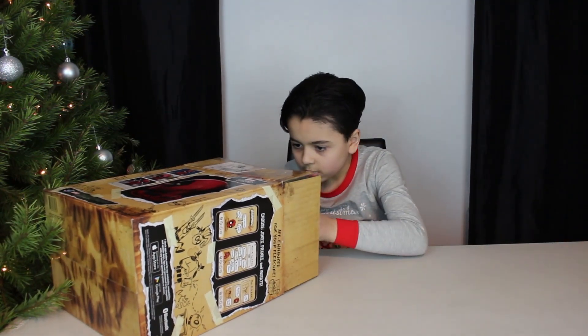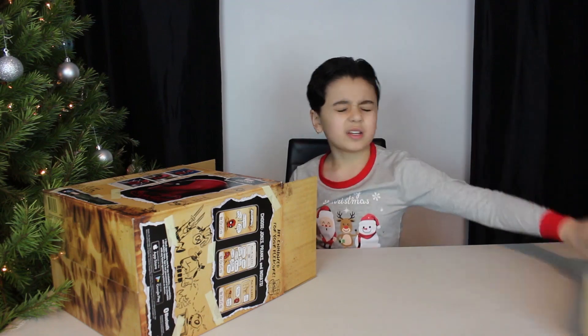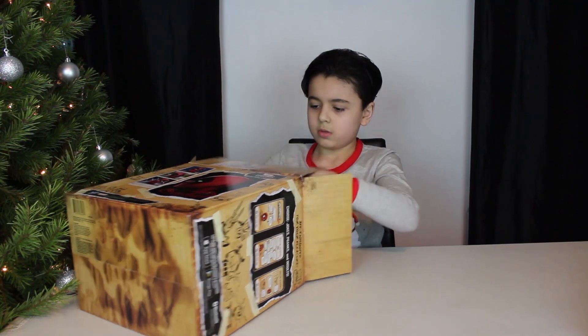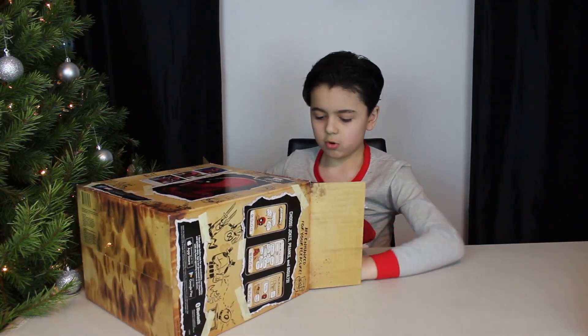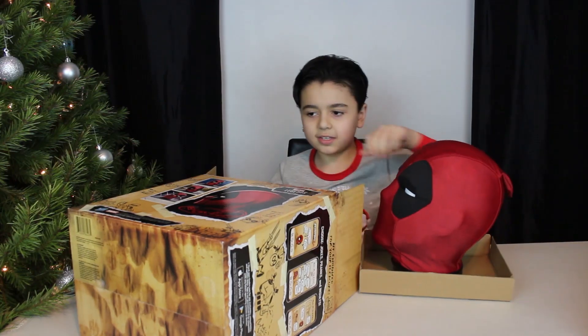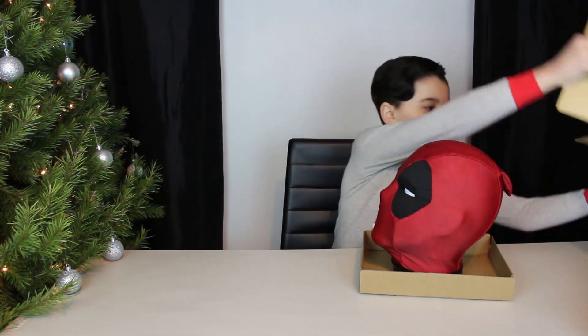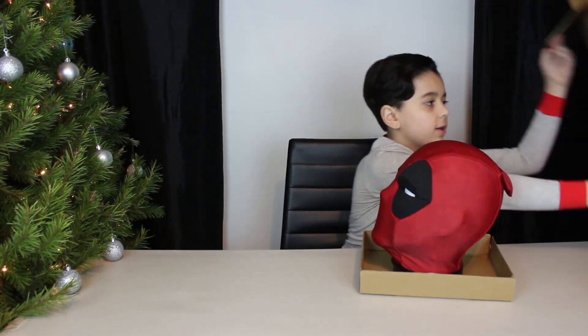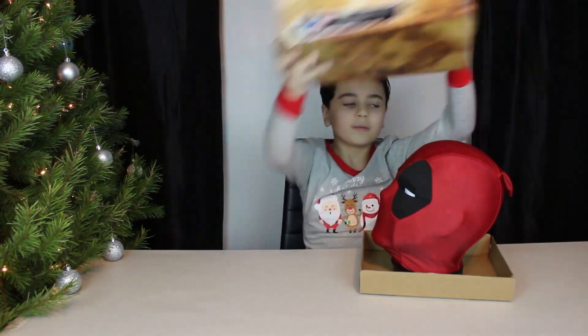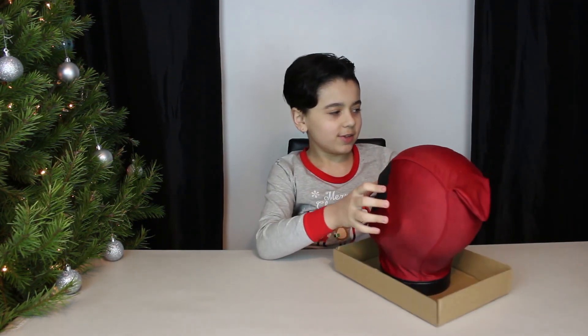Deadpool is definitely one of my favorite superheroes because I love the movie — really funny movie, a light comedy. I only have like two other favorite superheroes I could think of, but Deadpool pulls as one of them. I really love the packaging, it's really cool.